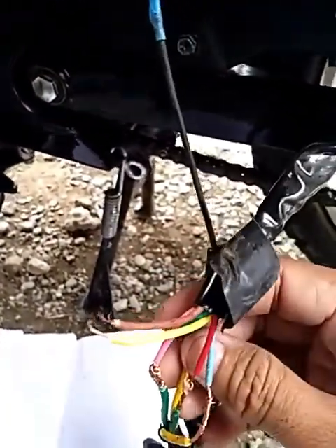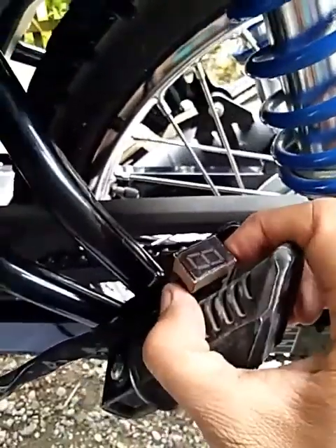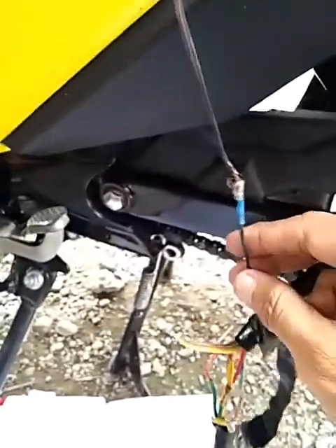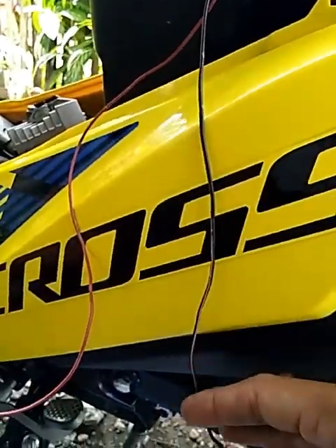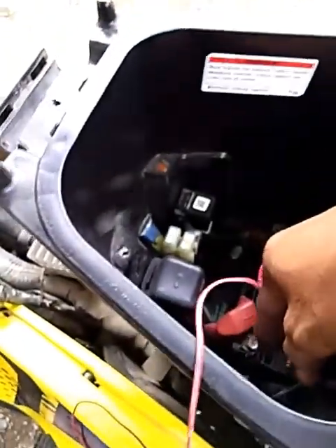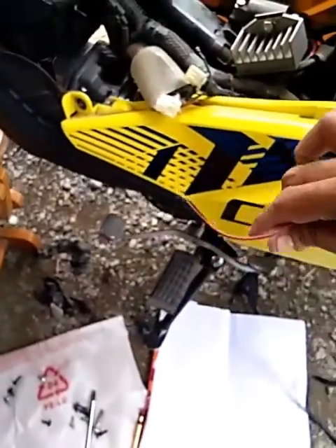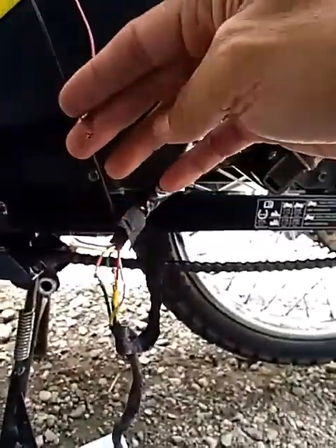So, sa wires na ito, para malaman natin kung anong gear — itong digital na ito. Itong block na ito, itong wire na block na galing mismo dito sa gear indicator, susupplyan natin siya ng positive — papunta sa positive ng ating battery. Then yung negative ng battery, doon natin siya i-test sa mga wires ng gear indicator. Isa-isahin natin yung apat na wires para makuha natin yung 1, 2, 3, 4 na indicator.